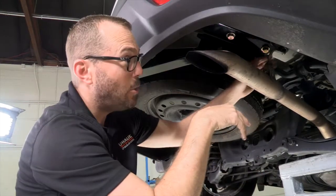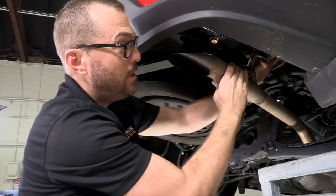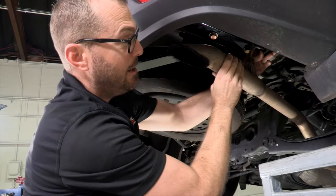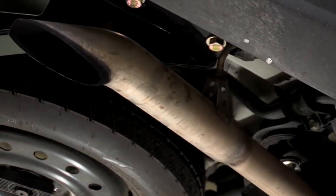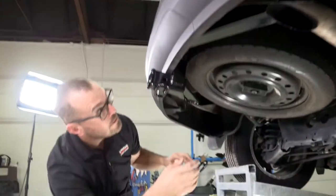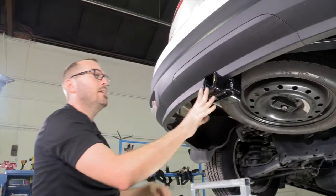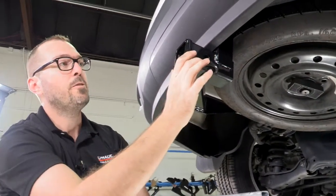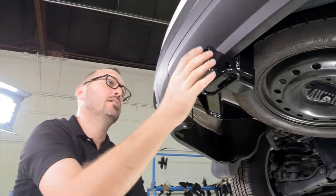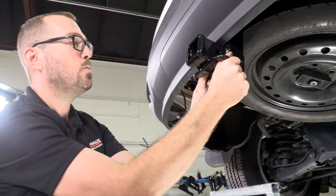We've gotten all our fasteners torqued to 139 pound-feet. I'm going to put our exhaust hanger back on here — easy enough. When we look at our hitch, it's a really nice tucked-up-behind-the-fascia design. You've just got the receiver here, a two-inch receiver, visible below the fascia, with a nice strengthening collar on it. Here are your safety chain loops welded on.